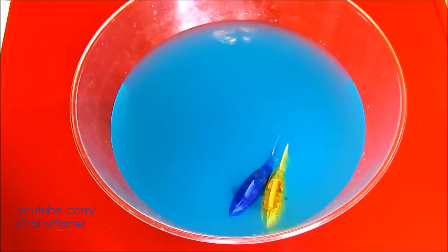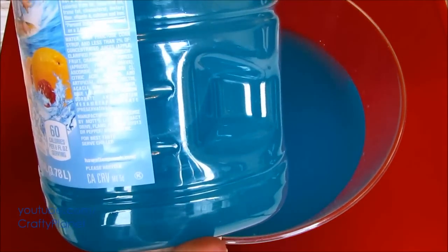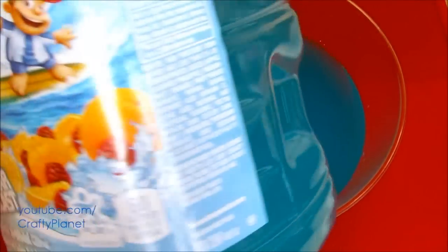I wonder who makes Hawaiian Punch. The people who make 7Up and Dr. Pepper. HawaiianPunch.com. Like I said, I'm more of a Snapple guy — I'm not sure I recommend this. I know some people drink it, but it just looks kind of weird.